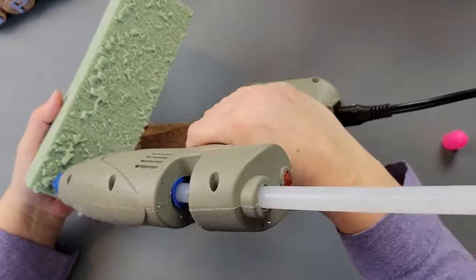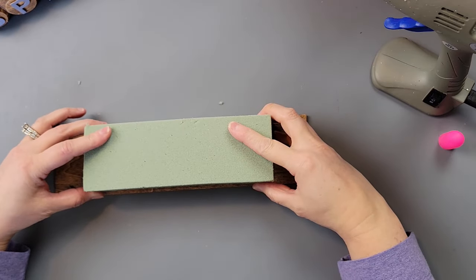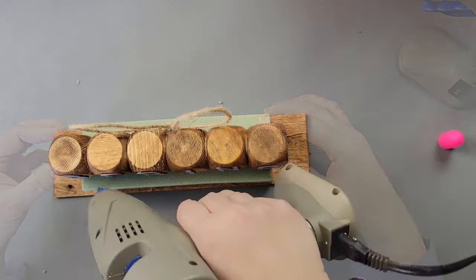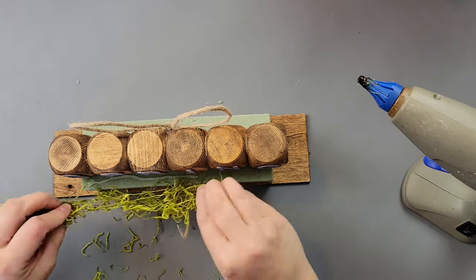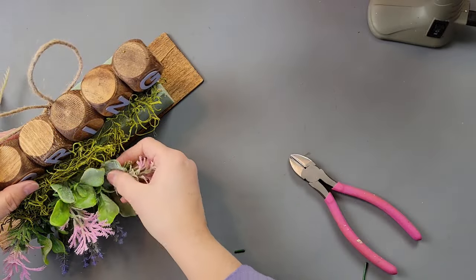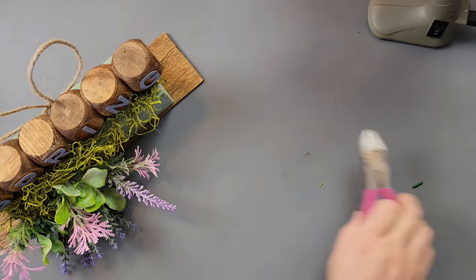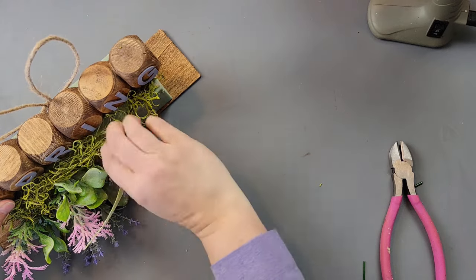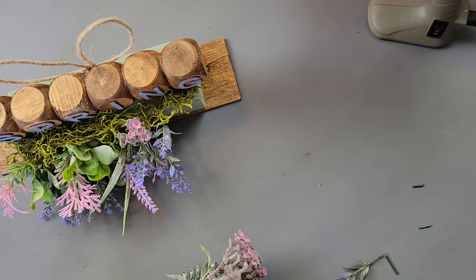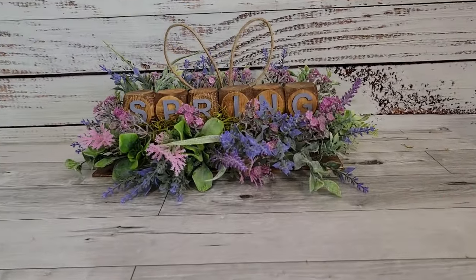I took one of the smaller wood planks from Dollar Tree, went over it with antique wax, and once it was dry I covered floral foam with hot glue and glued it to the wood piece. I glued the spring blocks to the top of the floral foam, added a little glue on top, then added moss — trying not to add too much so the word stays visible. Then I filled the floral foam with flowers from Dollar Tree, some greenery, and lavender from Walmart, going all the way around the front, sides, and back to cover all the foam.